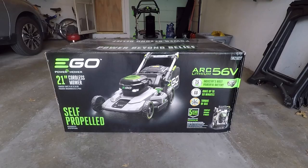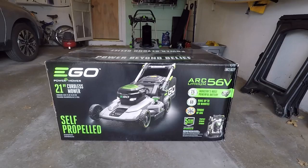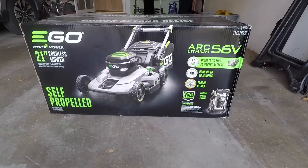In this video I'm going to be doing an unboxing of an Ego 21 inch cordless battery powered mower. This is a self-propelled model. They have 20 inch and 21 inch models, and you can get self-propelled in the 21 inch and you can buy them with or without batteries. This one has the 7.5 amp hour battery. It says it has a 60 minute run time, torque of gas, and a 5 year warranty. A big feature to me is that you can store this upright because there's no fluids in it to drain out.